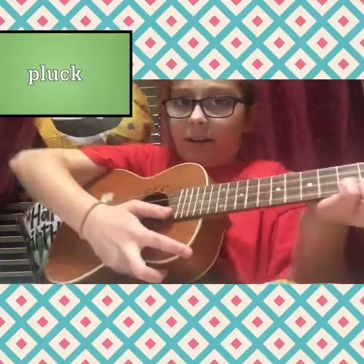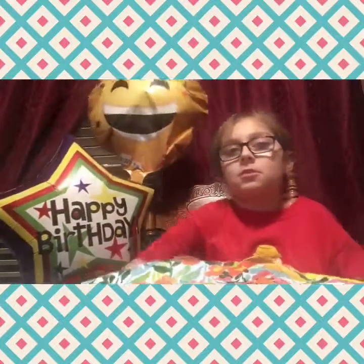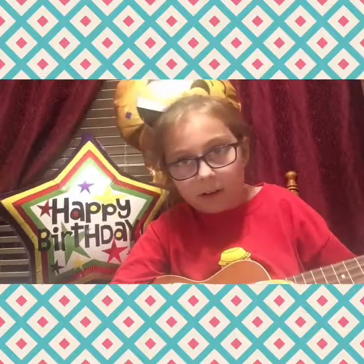Then this next one is probably going to be hard to teach. Your middle finger — whatever finger you want to use, any finger — I'd use my middle finger for this one. Now it's time for plucking. The other one was strumming. This song is Faded by Alan Walker.